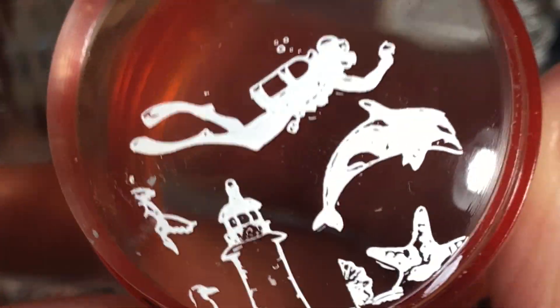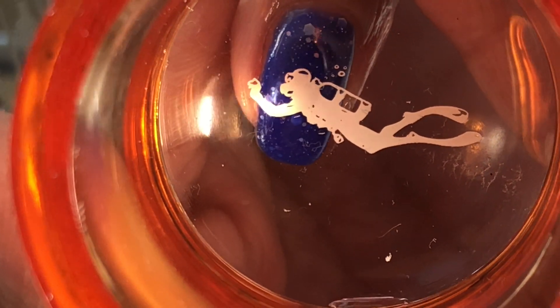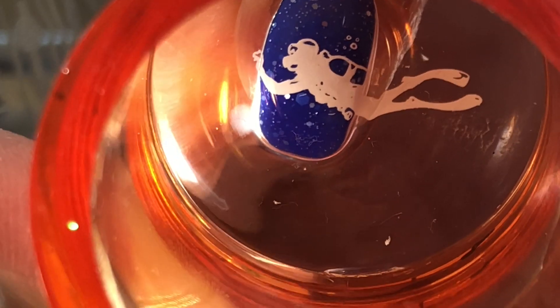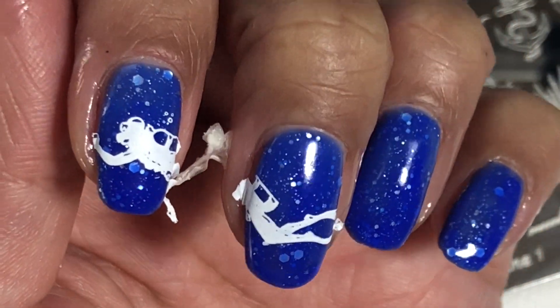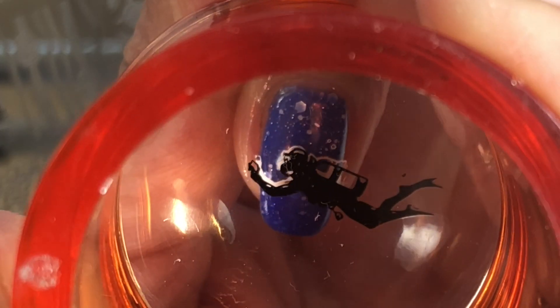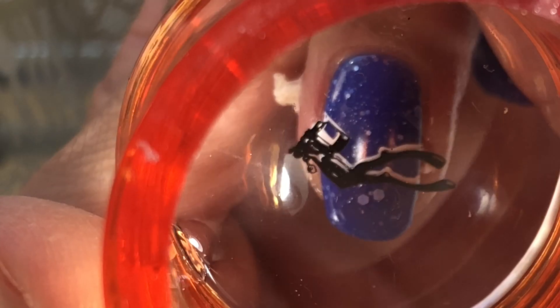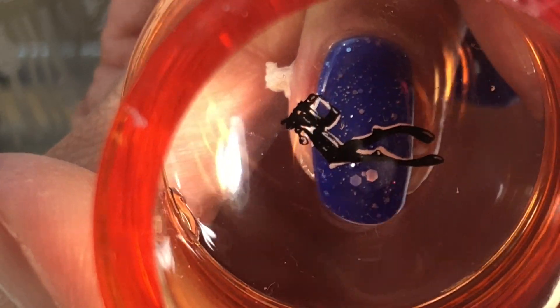I'm going to start with this diver image. I'm going to be double stamping him — first in white and then followed by black — over two nails, because the image is so long. It's a fun design. The black layer of stamping creates a shadow effect with the white underneath, so I'm slightly off-centering it. I'll do the same again with the middle nail.